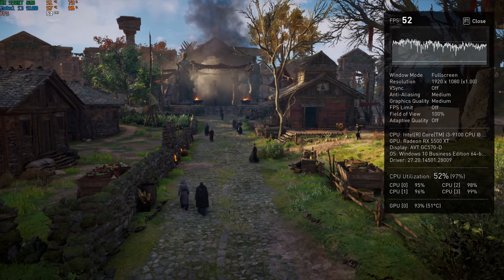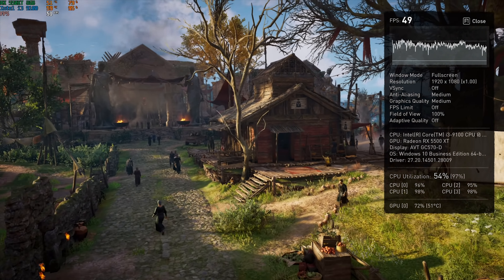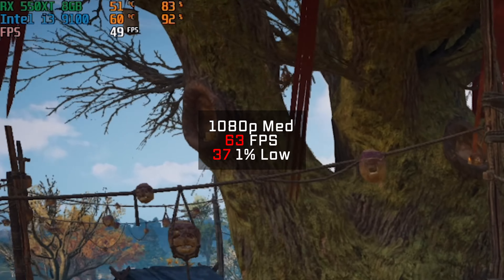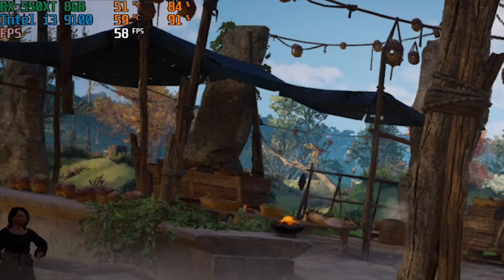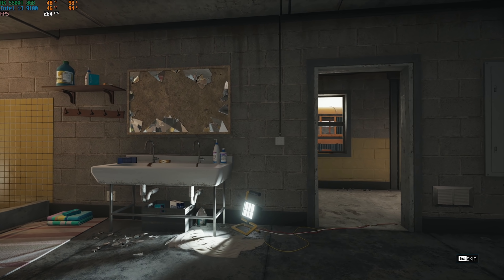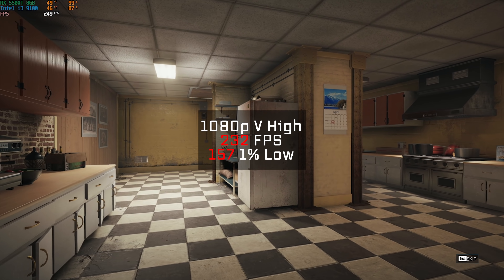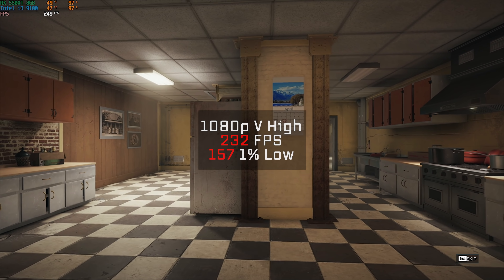Next up was the also brand new Assassin's Creed Valhalla, and using the benchmarking tool in 1080p medium settings, I got 63 frames per second — remember to keep an eye on the utilizations and temperatures in the upper left-hand corner. Following that was Rainbow Six Siege, and using the built-in benchmarking tool in 1080p with very high settings, I got a very high FPS average of 232.